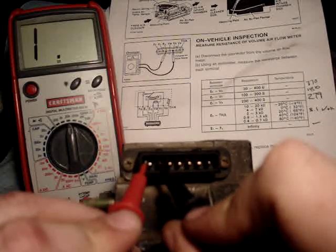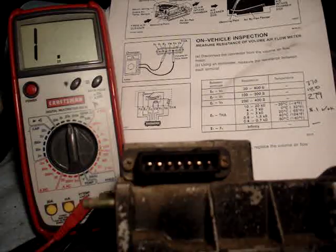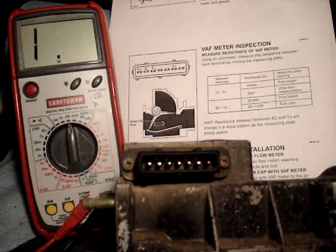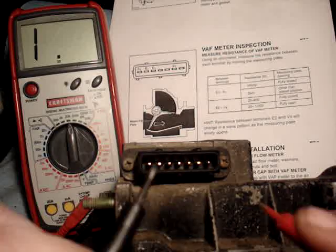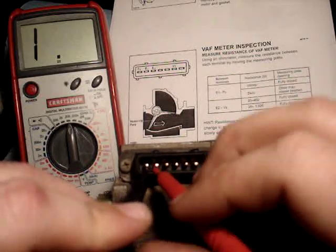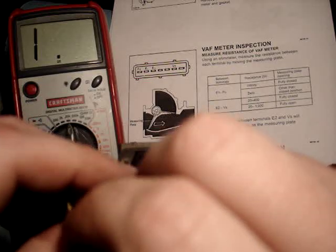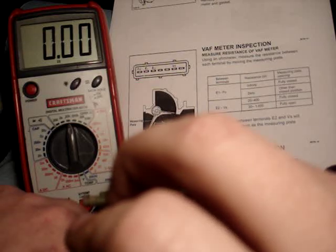Then E1 to FC — nothing, infinity. Fully closed, which it should be. The E1 to FC, which we just did — infinite. Anything other than closed, and we get zero.